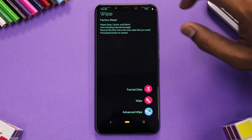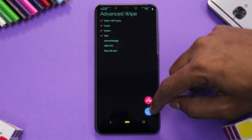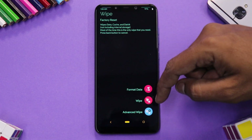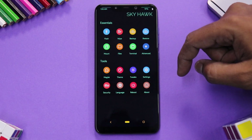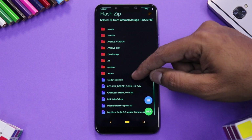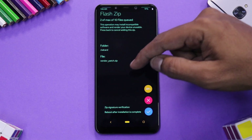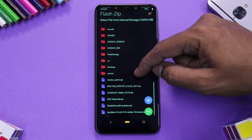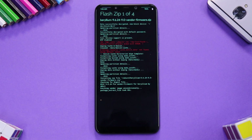Once booted into recovery, go to Wipe, then Advanced Wipe. Select Dalvik cache, system, and data — do not wipe internal storage — then hit the tick mark to wipe selected partitions. After that, perform a factory reset as well. Then go to Flash and add all four zips: first the vendor (9.6.24), then the vendor patch, then disable force encryption, then the OnePlus 6T stable ROM. Flash all four files together.